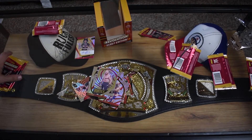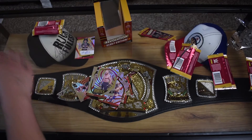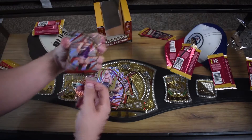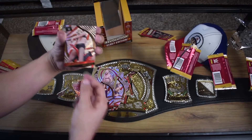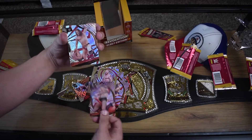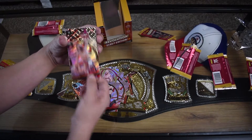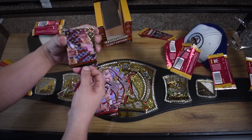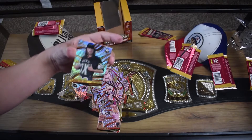We got Doudrop. Charlotte Flair. James Drake - I don't know who that is. Grayson Waller - I've seen that guy before. And X-Pac, a Legends insert.